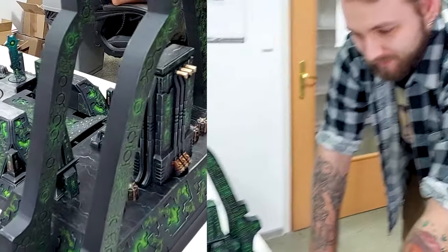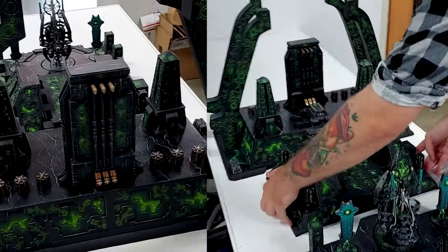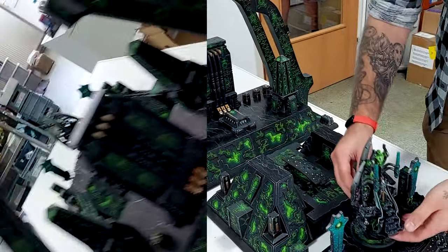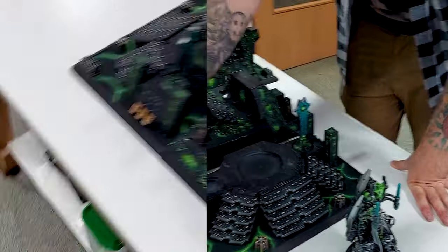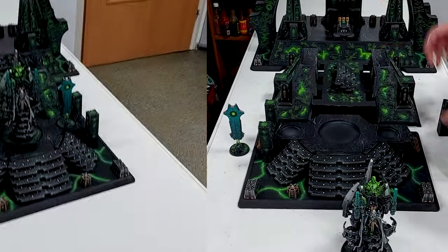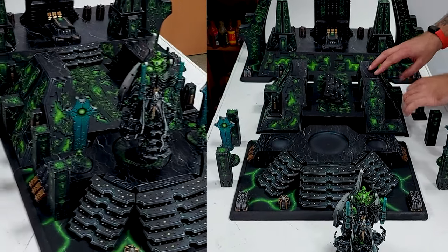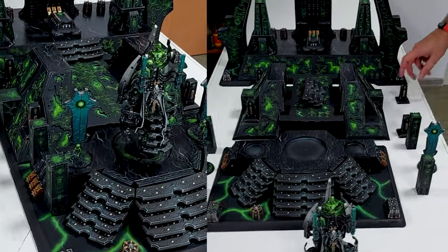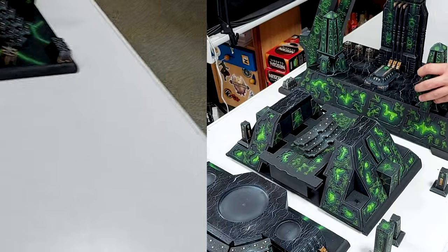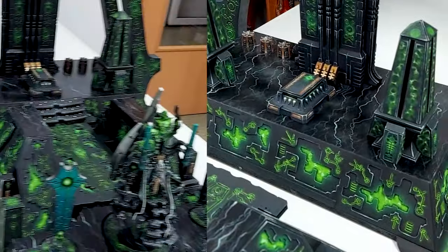It's built in three parts to better transport it. There are a few magnetized things — most of the diorama is magnetized so you can join everything however you like and however you think fits best. The Silent King actually really looks like those ancient temples, you know, like ancient Egypt or Mesopotamia or something — it's so cool.